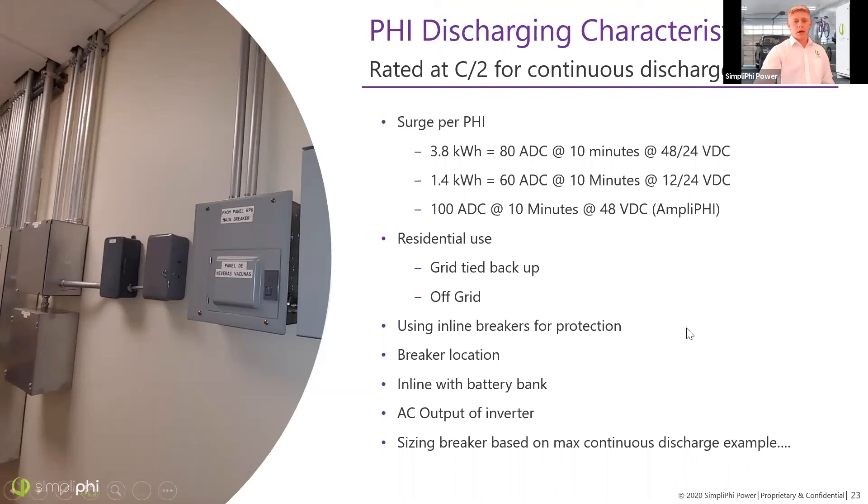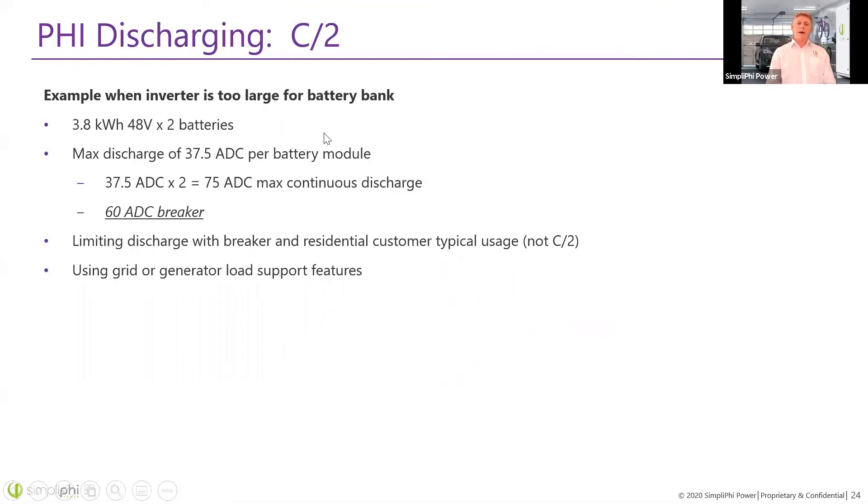For breaker sizing with two batteries — 37.5 amps each times two gives a 75 amp continuous max discharge — you'd probably look for a 60 amp breaker. There's no really effective way to limit the AC output of the inverter in most cases through programming, so you can limit it with a breaker on the AC output, but again it's not 100% effective. Overcurrent protection is always a good rule of thumb in general as an added disconnect and protection on your wiring, whether the system is sized correctly or not.